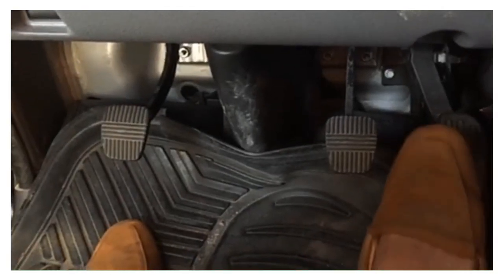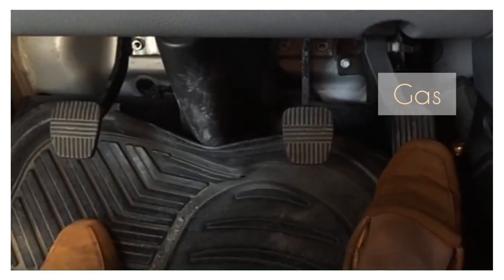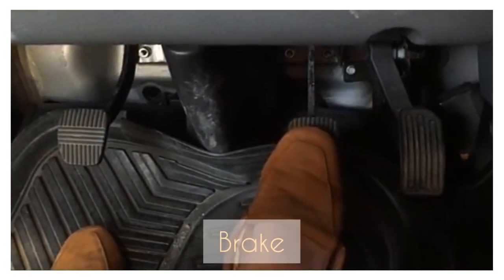Underneath, on my right side, this is for the gas, this is the brake, and this is the clutch. Now we are ready to go.